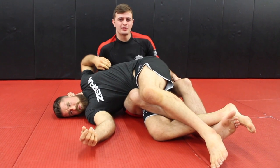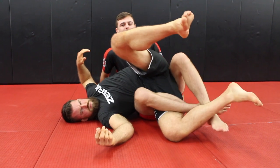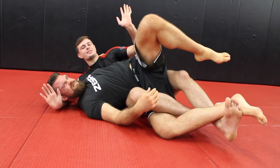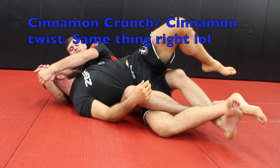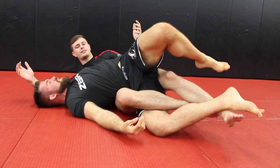Number five is the twister. I'm going to get control of the person's leg called the twister hook, so I get control of the ankle. From this twister position, what I'm doing is literally just twisting the person like a cinnamon crunch. I pull them, I get my tap, and it's a really nasty submission.